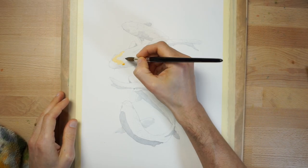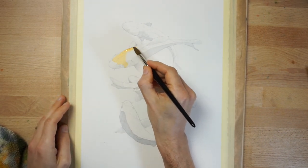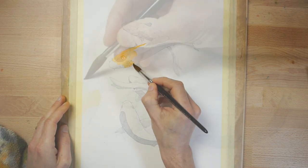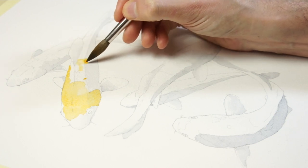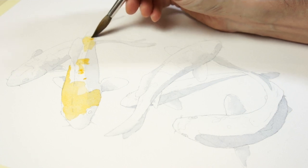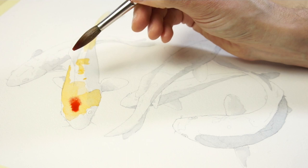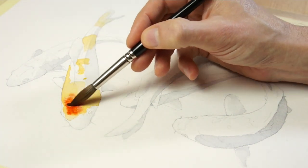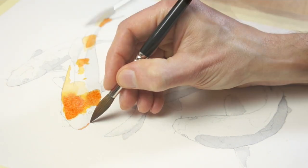Next I made a diluted mixture of orange to fill in the pattern shapes on the fish. Remember to let the first layer of paint dry completely before adding this new colour. The method when applying a glazing technique is that you paint subsequent layers of colour, each time leaving the previous layer to dry. This doesn't mean that each new layer has to be a flat uniform colour. For example, you can see me dropping in some stronger paint while the shape is still damp to create a variety of colour intensity to the patterns.